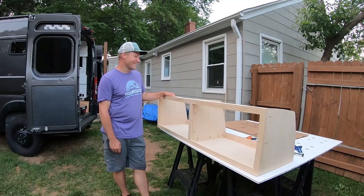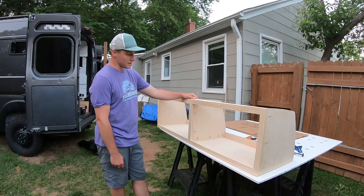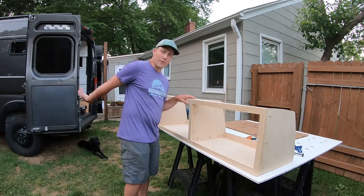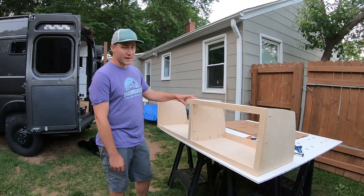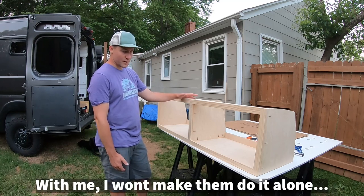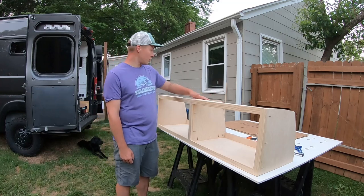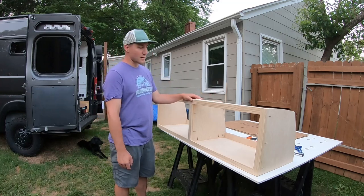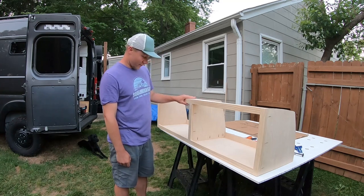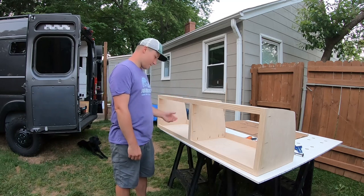Success — went pretty smoothly. I held it up in the van once; couldn't get both sides up because it's fairly heavy and awkward with everything in the van right now. I'll have a buddy lift it up there and make sure it's fitting properly in the next couple days. If there are any issues, if we have to shave anything down or move anything, we'll do that then. But otherwise it's looking good — if all that fits, we'll slap some paint on it and get it installed.